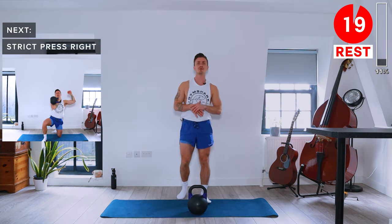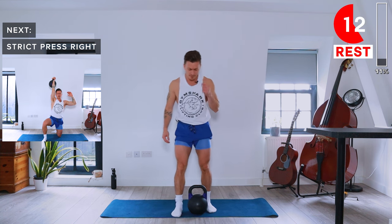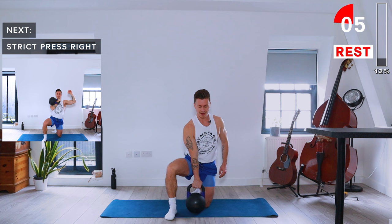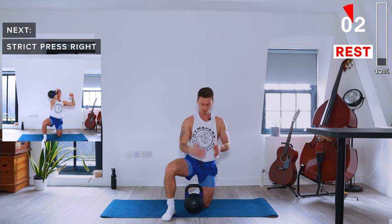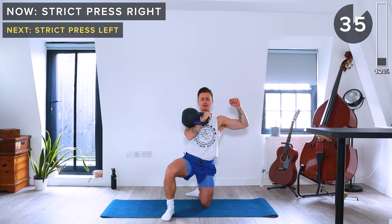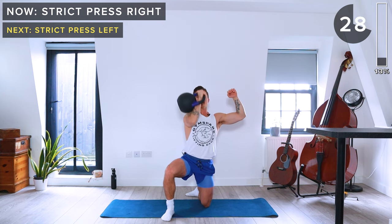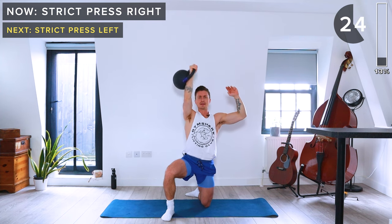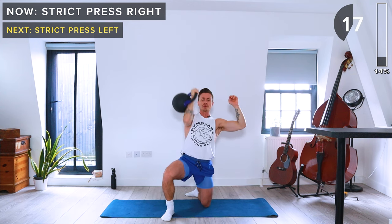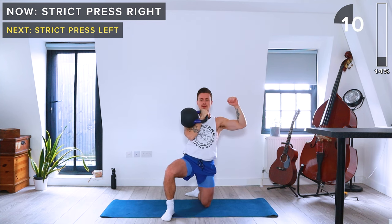Next up we've got strict press on the right arm. We've got options to either do it standing or kneeling, whichever you prefer. I'm going kneeling today — left knee on the ground, right knee at a 90-degree angle, kettlebell in the rack position on the right arm. Strong press up, make sure to keep the bicep close to the ear at the top. When you come back down, keep the kettlebell on the center line of your body to avoid pulling your shoulder into a compromised position.